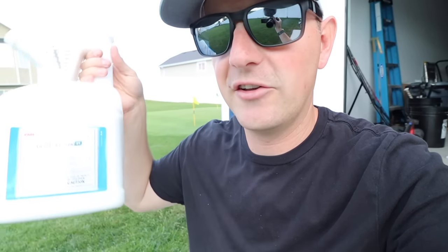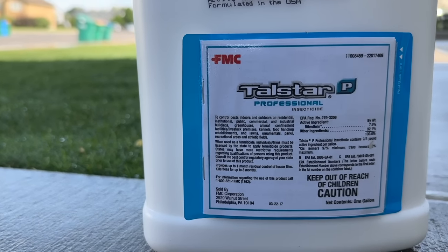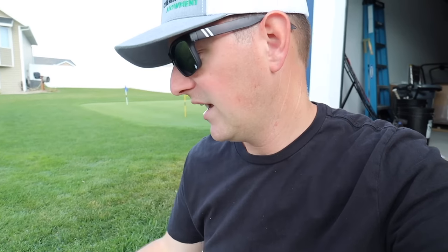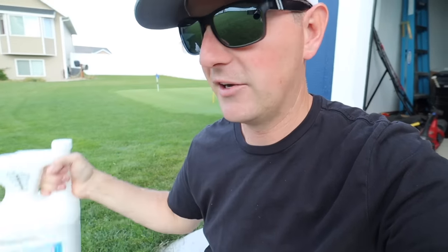The second product I want to show you is more of a professional-grade product. This is what most professional spray companies are probably using, but it is available to the DIY market — I'll leave a link in the description below. This is called Talstar, and the active ingredient is bifenthrin, which is a pretty common pesticide. It's used for ants, webworm, mosquitoes, and it's actually going to give you a three-month residual, so you'll get your money's worth.